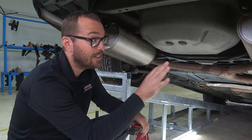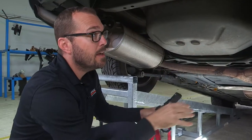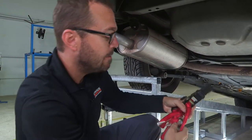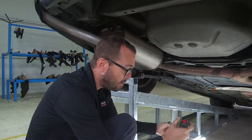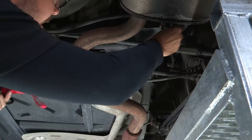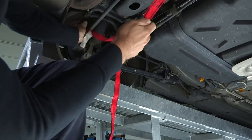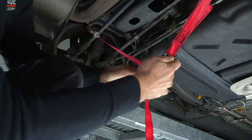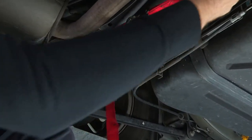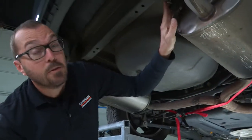On this particular installation, we're going to have to access some holes that are up and above the mufflers, so before we drop the exhaust we want to support it because there's a lot of weight at the rear of this system. We'll run a support strap and attach it from one end of the sway bar to the other, leaving it a little slack so that we can allow the exhaust to come down once we've removed the hangers.